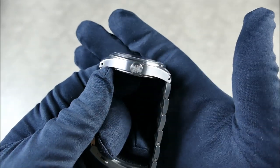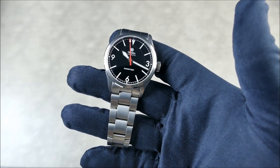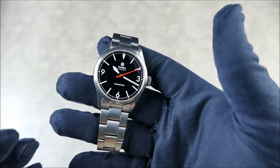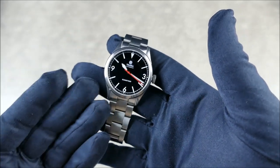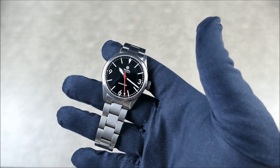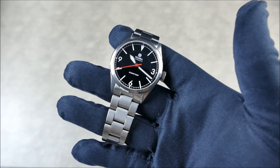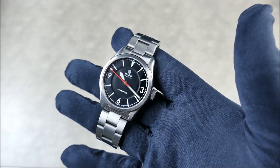The crown is really nicely done - it's signed, the right size, and nice to actuate. It's a screw-down crown which provides 100 meters of water resistance, giving you infinite confidence in this watch. Their Free Diver was a dive watch with a screw-down crown at 100 meters and it worked beautifully, so I can only imagine the same attention to detail pays dividends here. Side note: the Free Diver 2 is coming soon with 200 meters of water resistance.